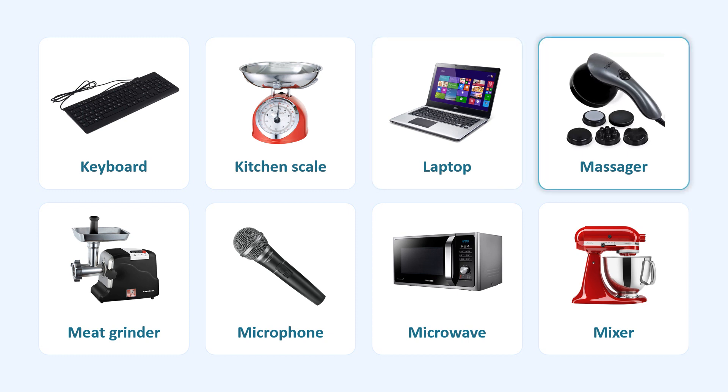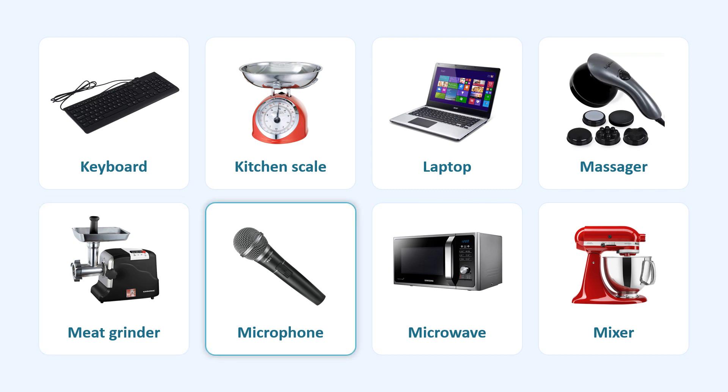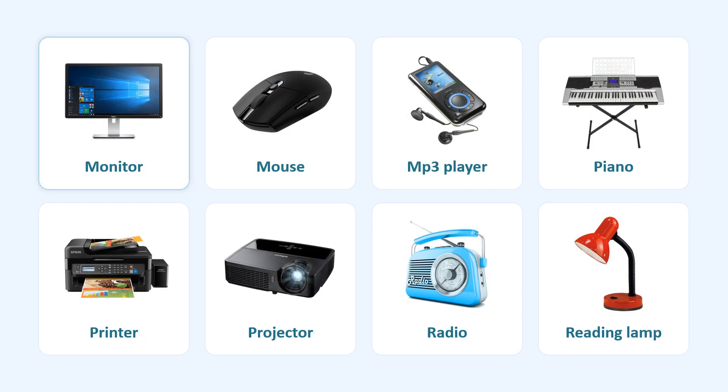Massager. Meat Grinder. Microphone. Microwave. Mixer. Monitor.